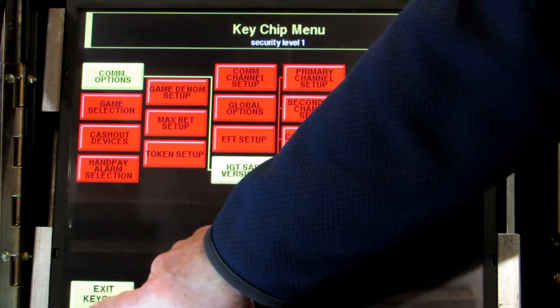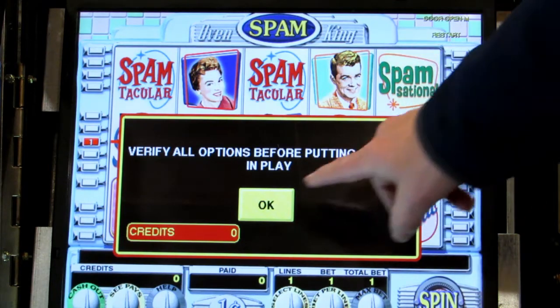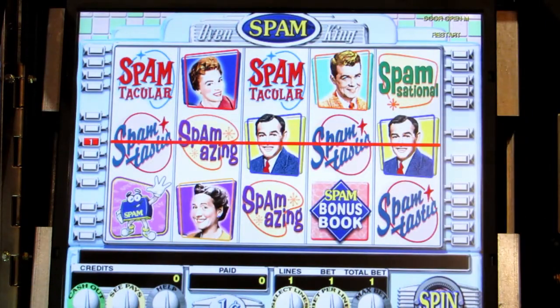Touch exit keychip menu. It'll boot up to the game menu in a few moments. This message will pop up — verify all options — just touch OK and it'll go away. Now there's one last thing you really need to do before you put money in the machine and play the game.